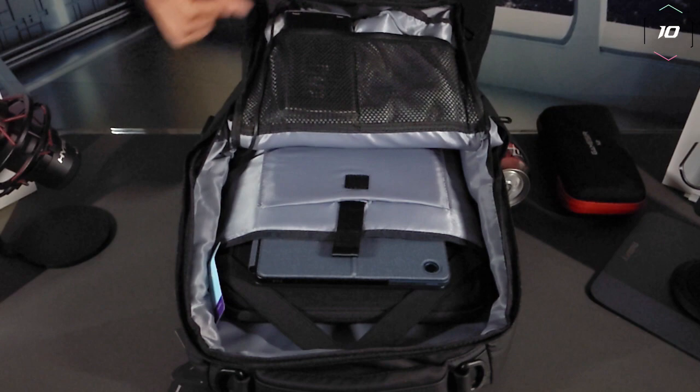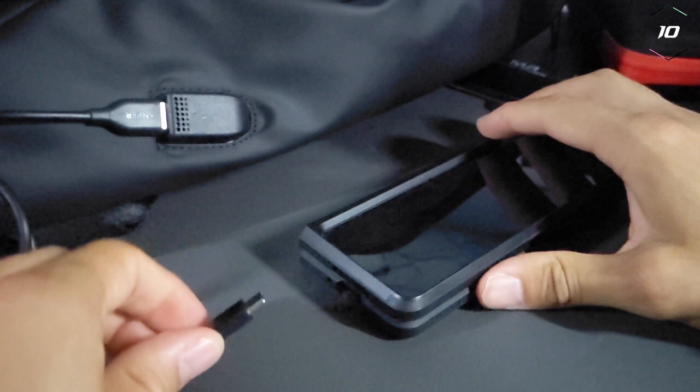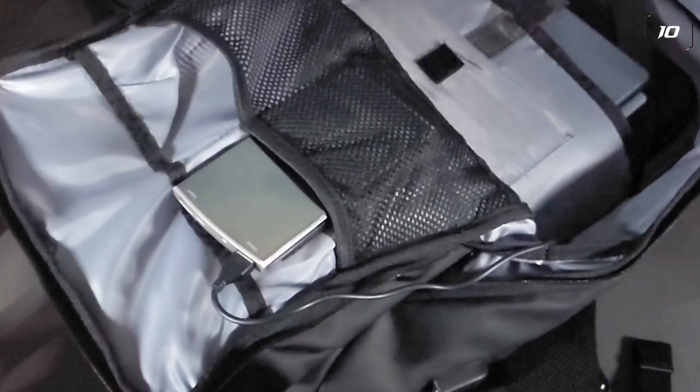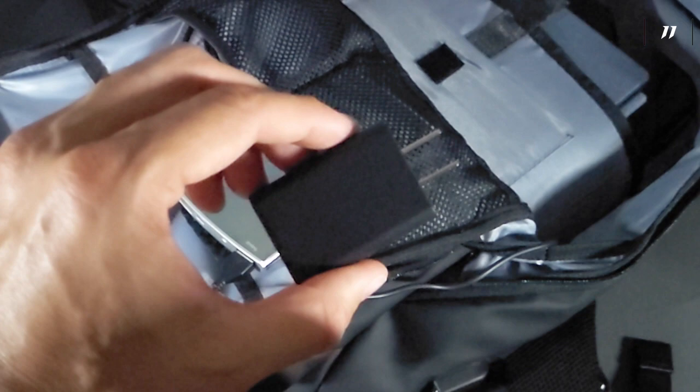That fits in there nicely. Before moving on, I want to try out that USB-A port — you're going to need a USB-A to USB-C cable to do so. Taking our USB-A to USB-C cable, which is an Anker brand, we plug that into the port and then the other end into our smartphone, and you can see we are charging. A USB-A to USB-C cable is essential, so we're going to throw that in a pocket, and while we're at it, why not throw in a power adapter — because you never know.